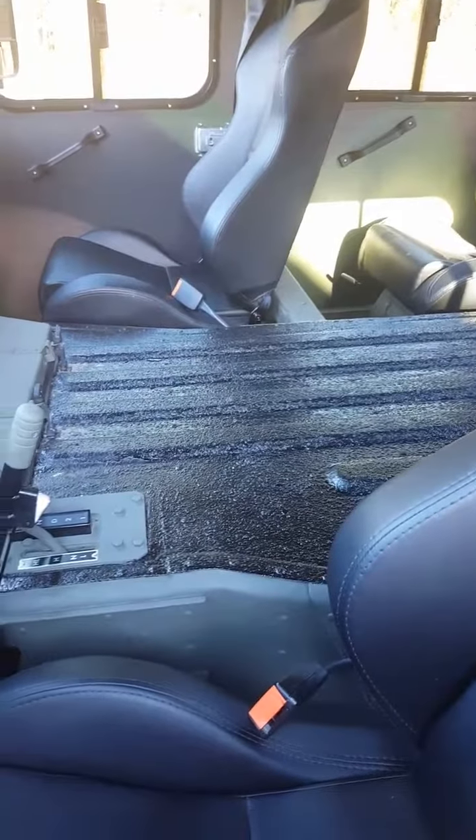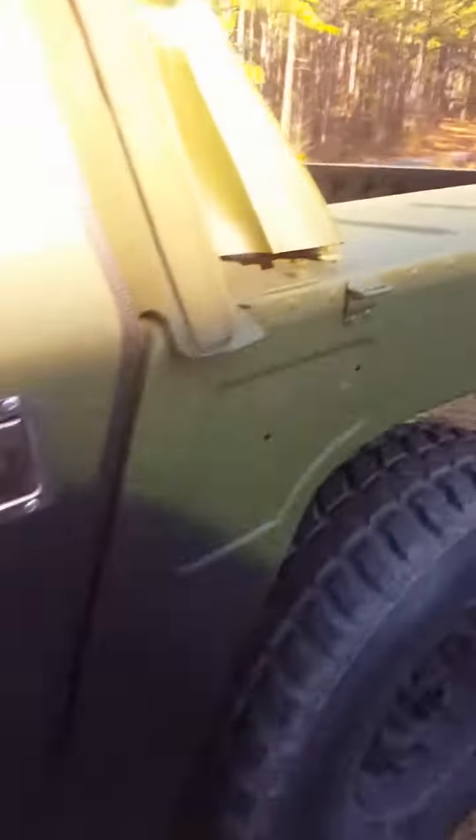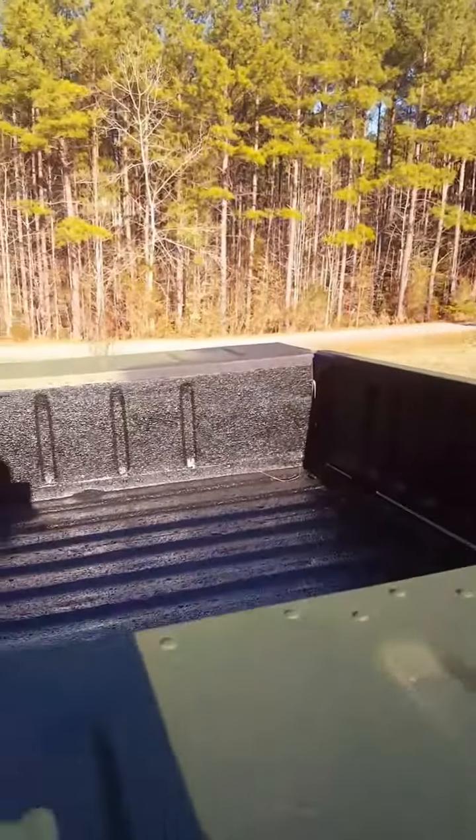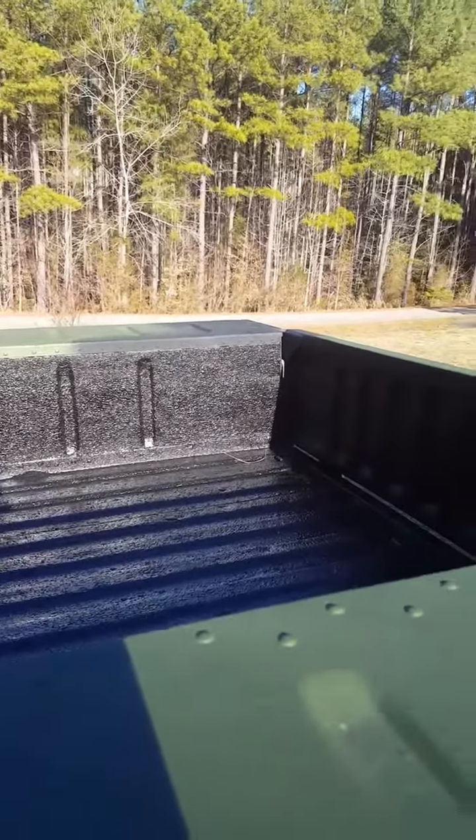I can show you a little bit closer. I assume that's what you're talking about when you're talking about the Duraliner — putting everything in there. Excuse the mud on the floor, we were playing yesterday following those lines.